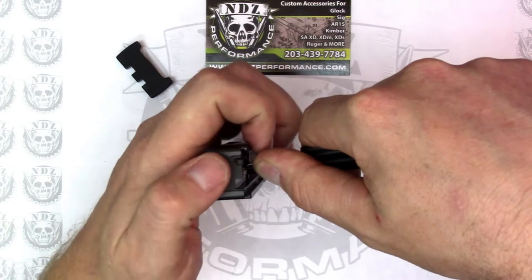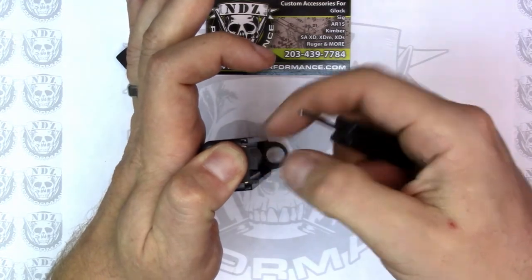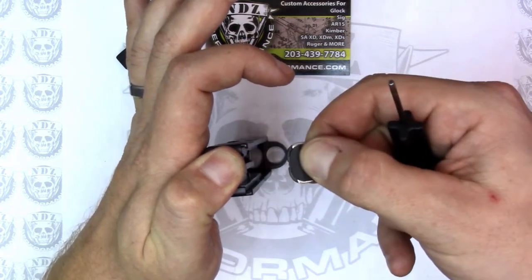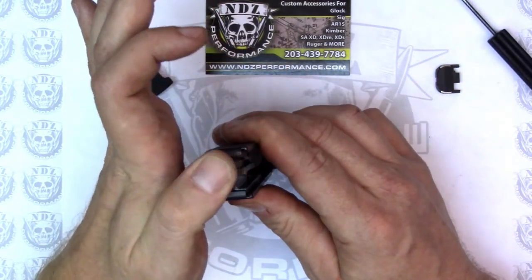I'm going to take my thumb and push the factory plate off. I'm going to keep my thumb in that position because I don't want the extractor bearing to take flight. I am wearing safety glasses, but safety is first and foremost and is very important. I don't want anyone getting hurt.